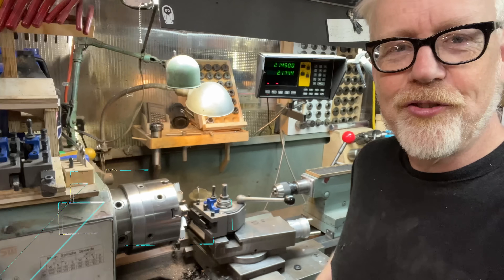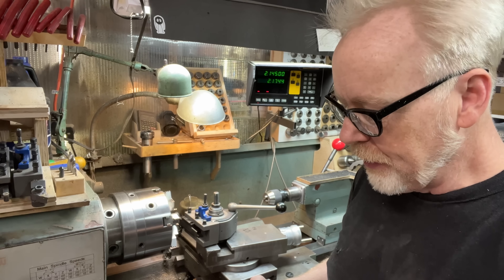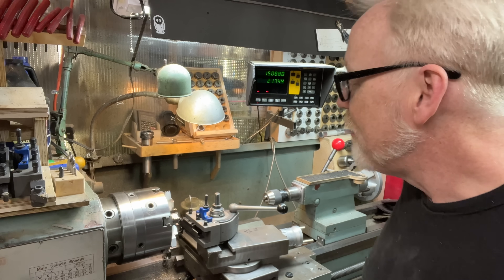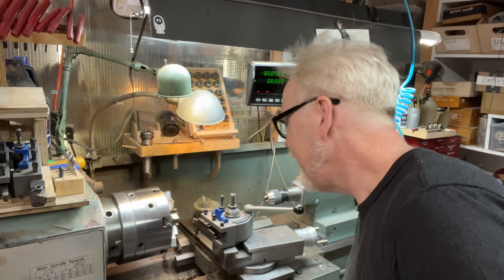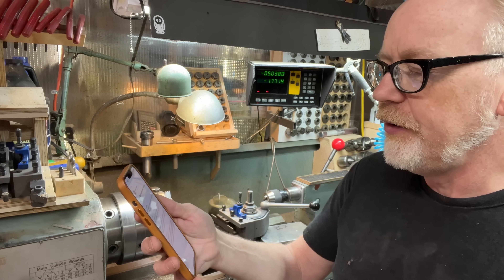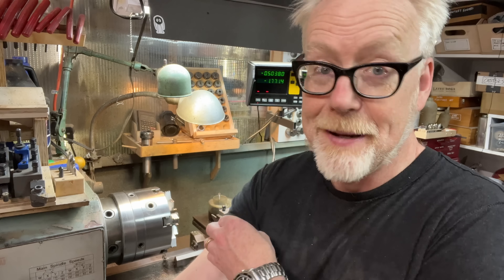Hey everybody, Adam Savage here in my cave doing some Q&As for Tested patrons. Today's Q&A has to do with my lathe, so I thought I would come over here to the lathe to execute it. The question comes from John Zizolfo — I'm probably butchering that and I apologize.